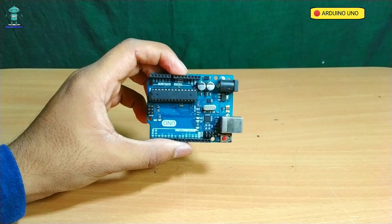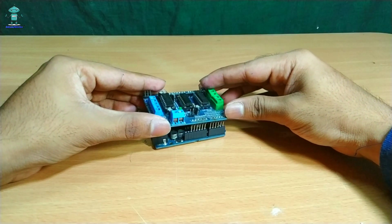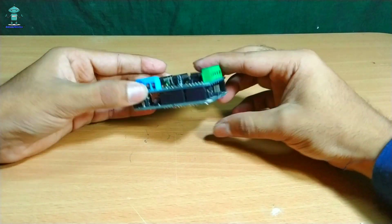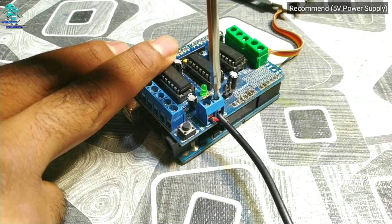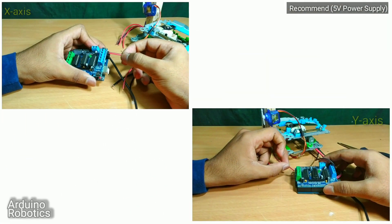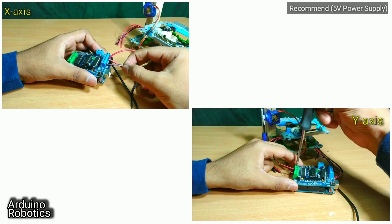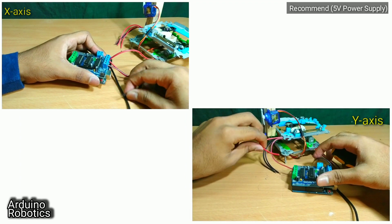Moving to the hardware section: requirements are one Arduino UNO or any other version, and one L293D motor shield — attach it as shown in the video. Give external power supply to the shield; it is recommended to give only 5V. Many people make the mistake of giving 12V power supply to the shield, which is why the motor becomes very hot. So give only 5V power supply.